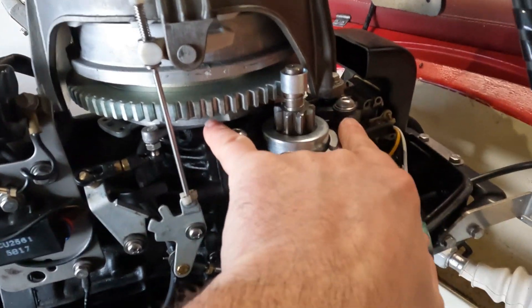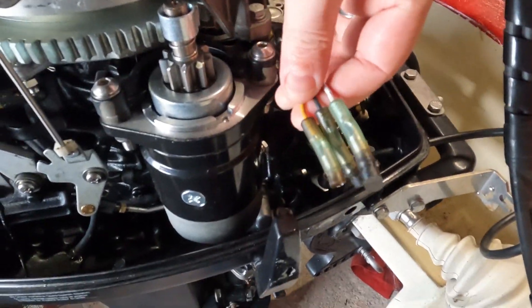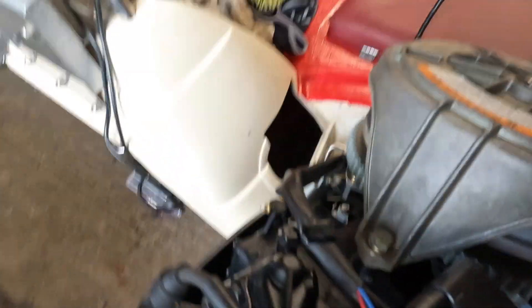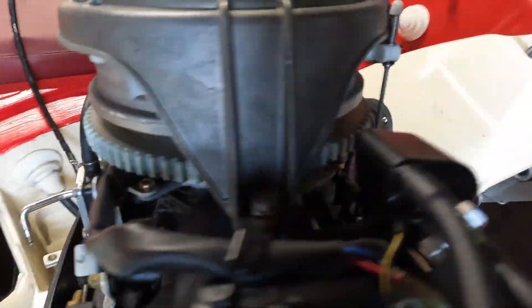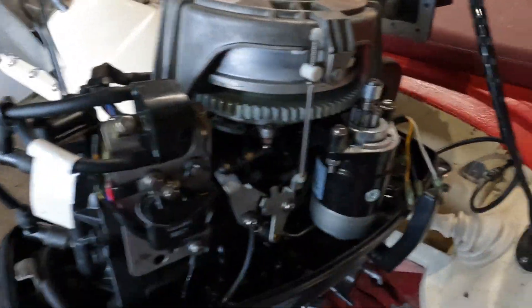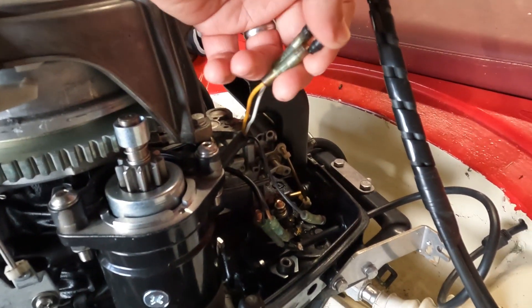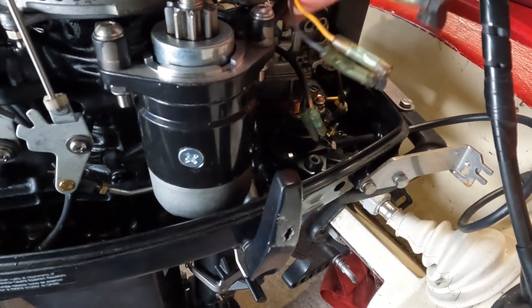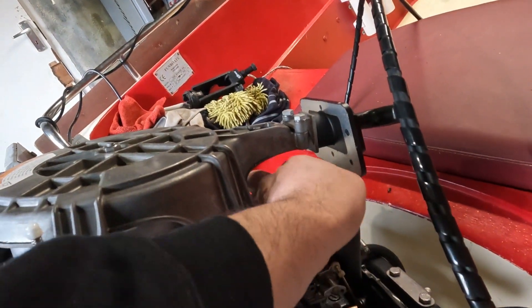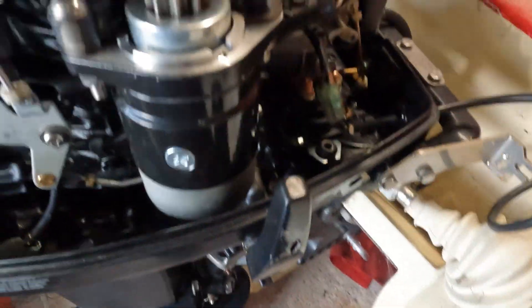These three wires come out from underneath the flywheel — there are charging coils in there, which is a bonus. I wasn't actually going to do that, but I've got a rectifier and stuff ordered for that. So we'll just set those aside for now. This here is our kill cord switch.